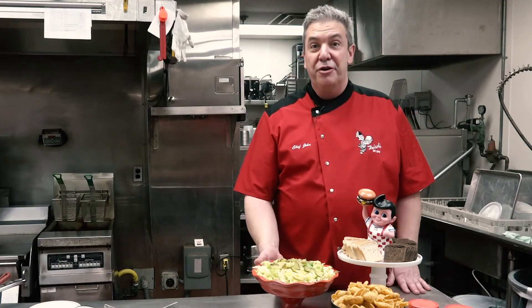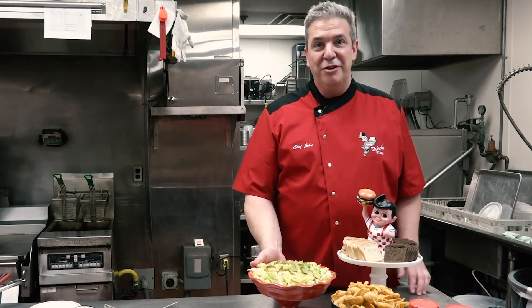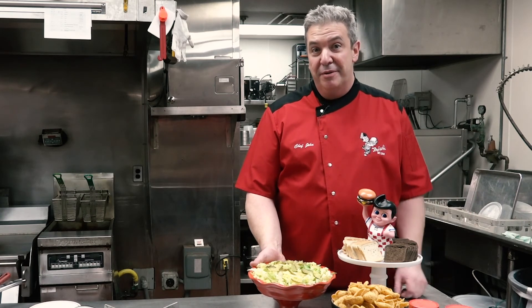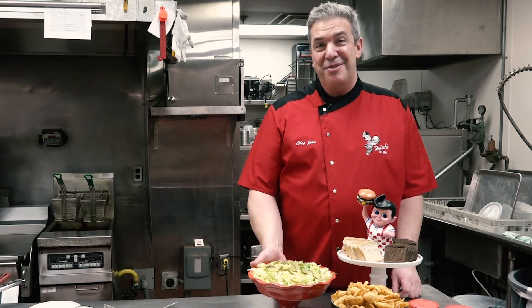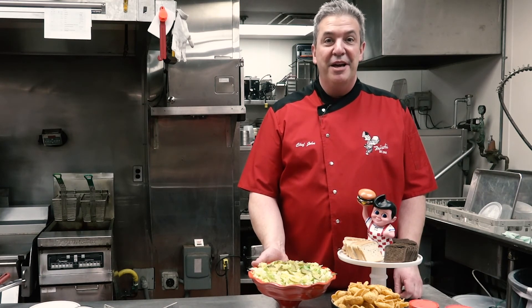Now you're ready to eat. You've made your Bad Boy Party Dip and you're ready to dig in. Whether it's a big game on the weekend or a Thursday night like at my house, go ahead and make this. Thanks for joining us.